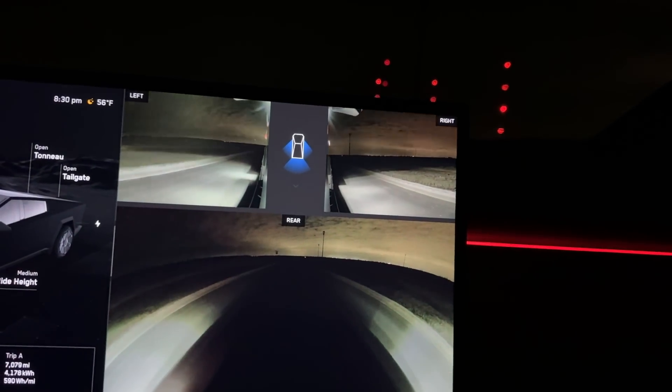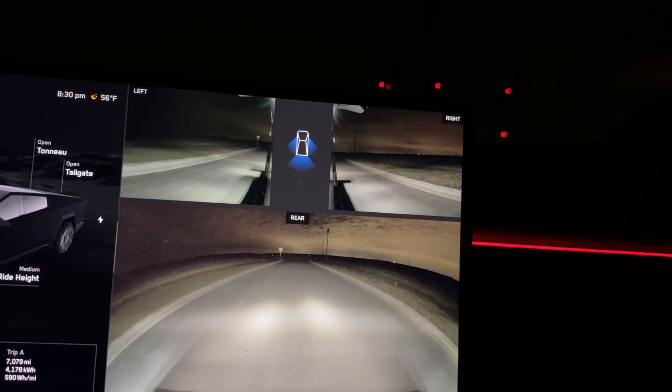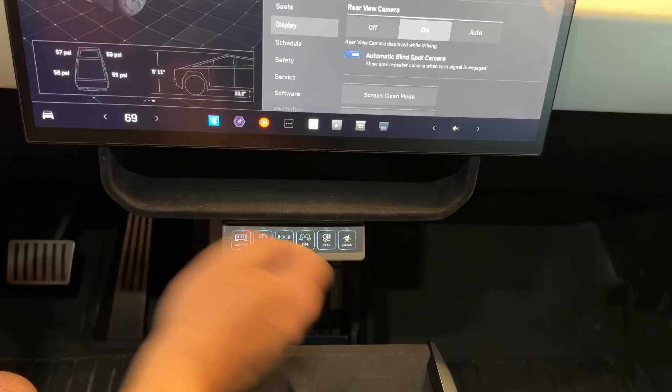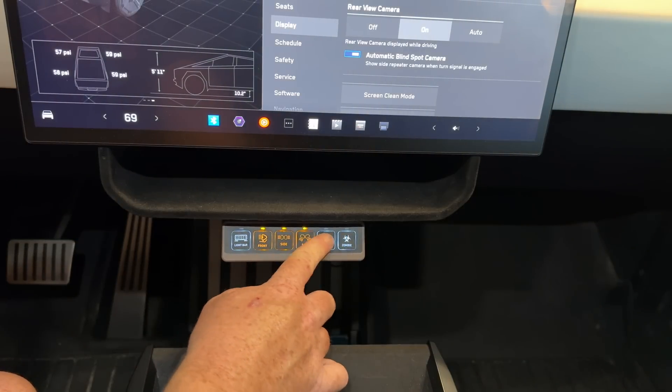Stick around to the end of the video because I'm not only going to show you how I installed all these lights and tapped into the power, but also how I control these lights from inside the cab wirelessly. We're going to cover all of that right now.